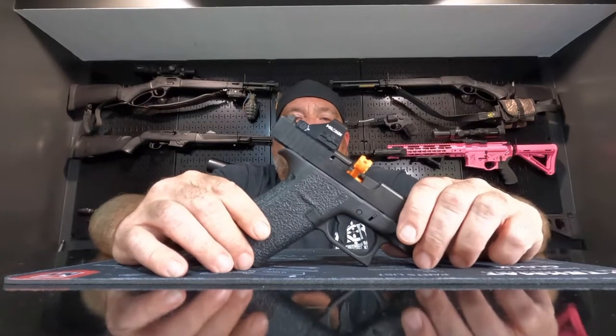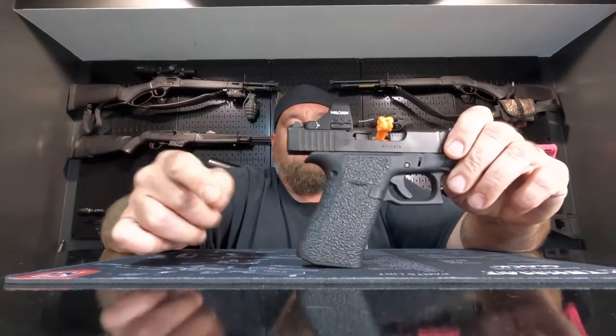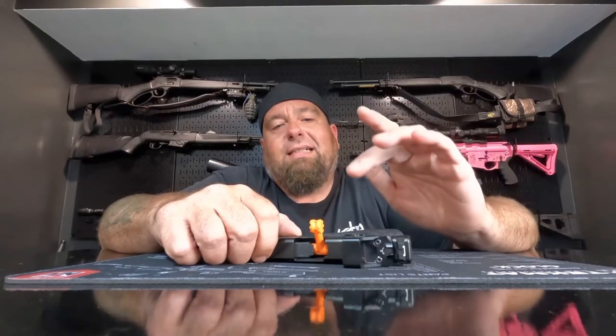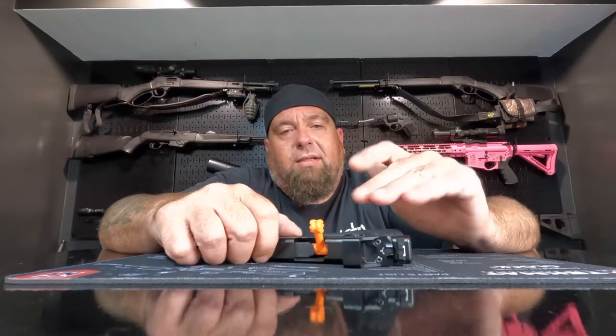And unlike the full size Gen 4 and Gen 5 Glocks, these do not come with back straps, so what you buy is what you get. Another thing to know about the Glock 43X MOS — it does not come with mounting plates for the optic. So any optic you want to put on this, you've got to buy a mounting plate for it.